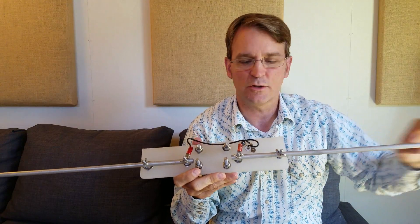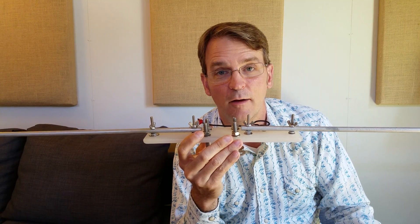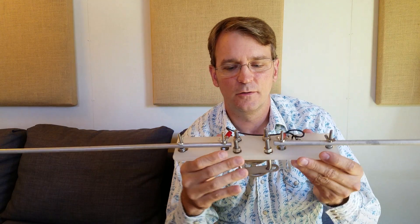Then I just cut the ends, make sure that these guys are equal length, and I stick them on my SWR analyzer and I cut the ends until I get it flat on 50.125 and thereabouts.